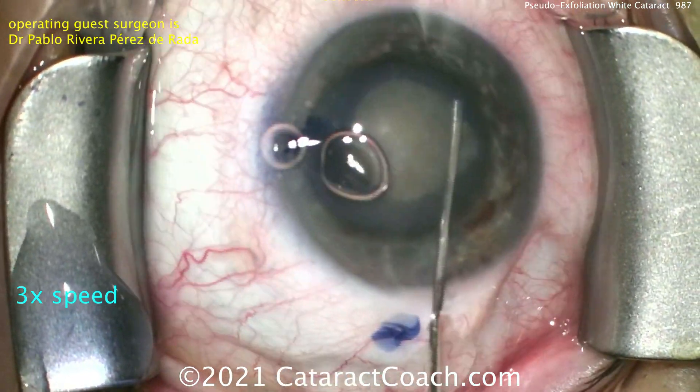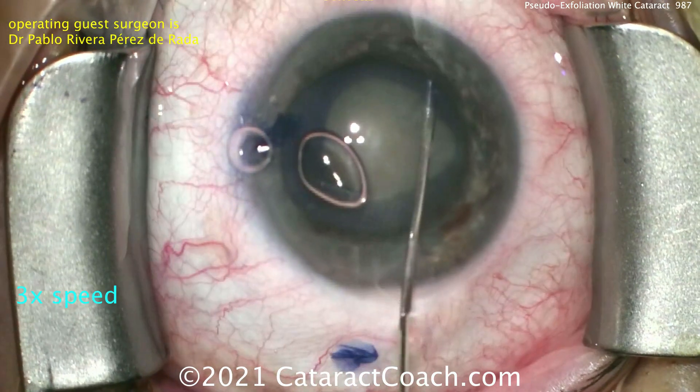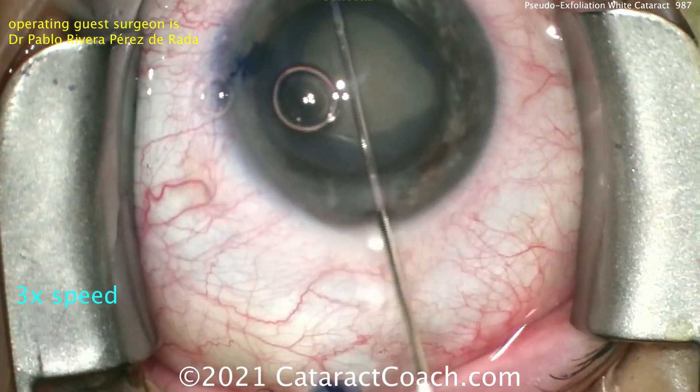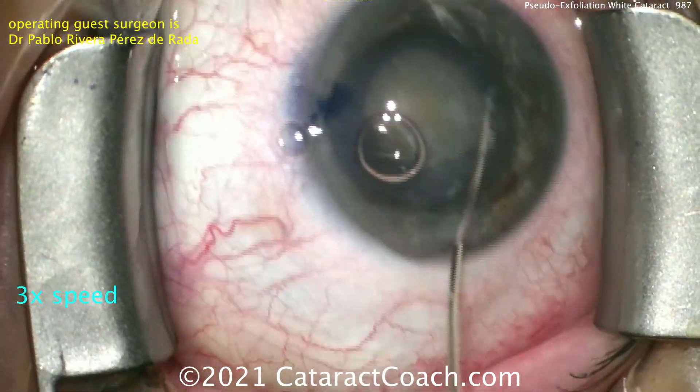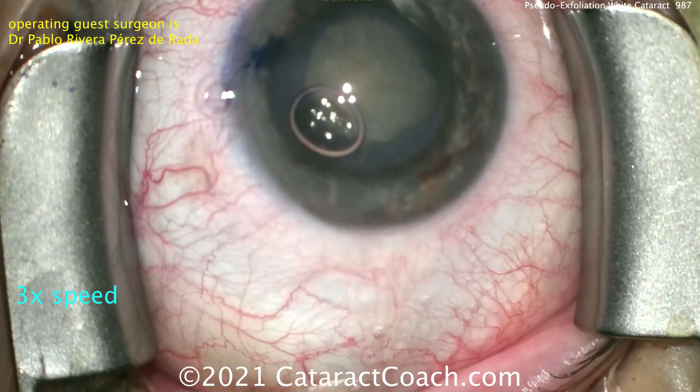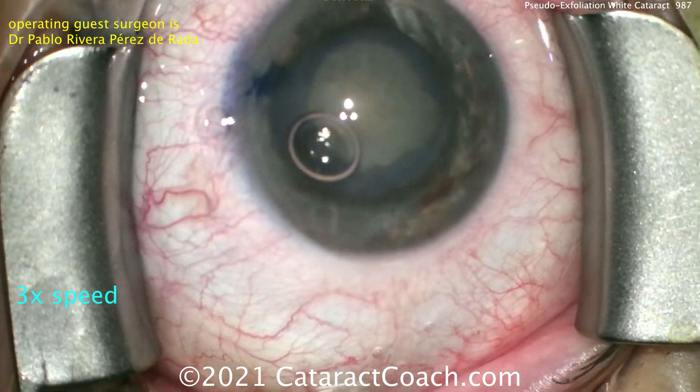A little viscoelastic to coat the epithelium, and here comes some balanced salt solution for hydrodissection. Now often in these white cataracts, you don't have to do too much hydrodissection if they have liquefied cortex or even softened cortex, so that looks pretty good.